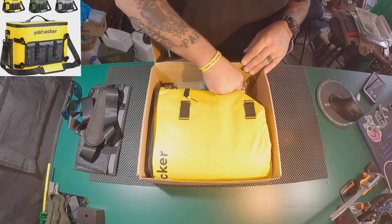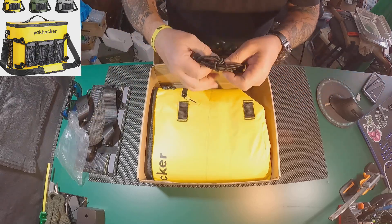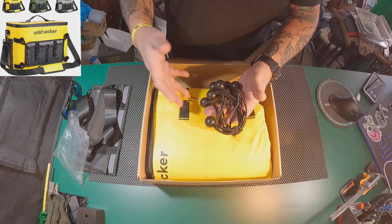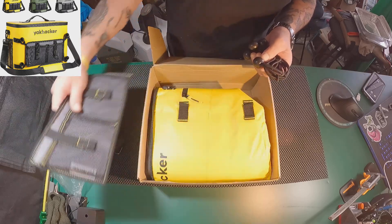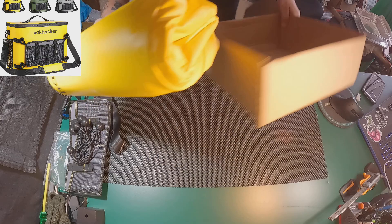Here we have our bungees. We got some bungees here, and this is what you use to strap the actual cooler to your kayak — or you strap them to the cooler itself. Let's get to the meat and potatoes of this thing.